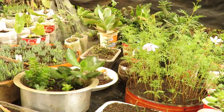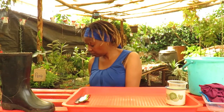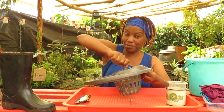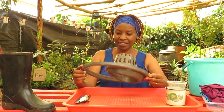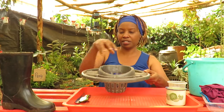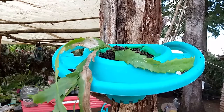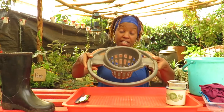Next we have a mop ringer — you put your mop in and ring it and the water comes out. These are spare or broken ones. You put a fabric or something that will hold the water inside, and then plant whatever it is inside there.